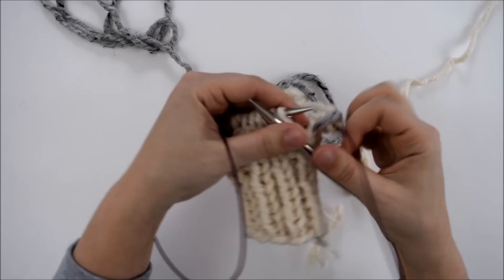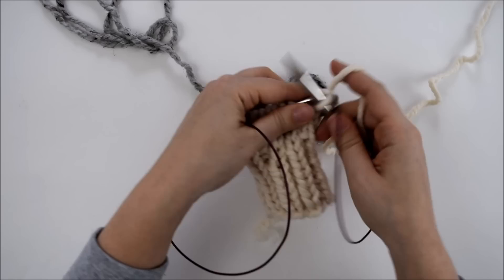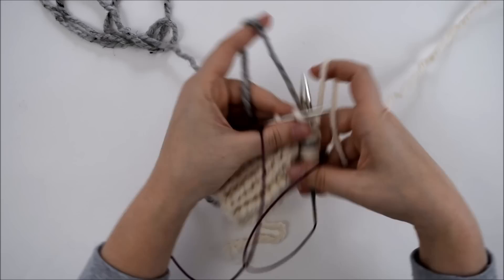Round 12, we'll be back to the Fair Isle pattern. This round's a little different — we're going to stagger these little contrasting colored stitches. So we're going to knit one with the main color and then knit one with our contrasting color and two with the main color, and then keep repeating. So really there's three main color stitches between every contrasting color stitch.